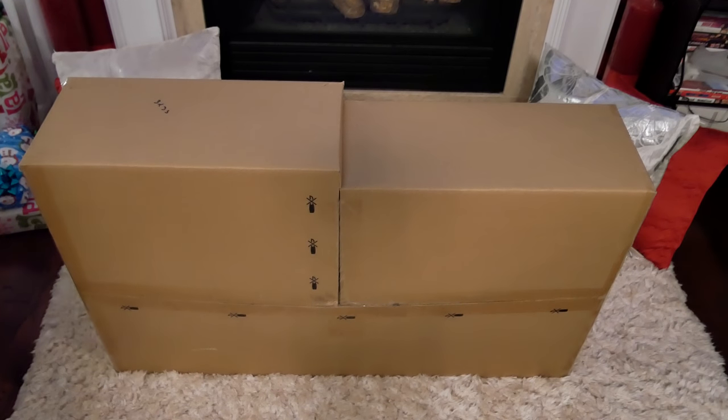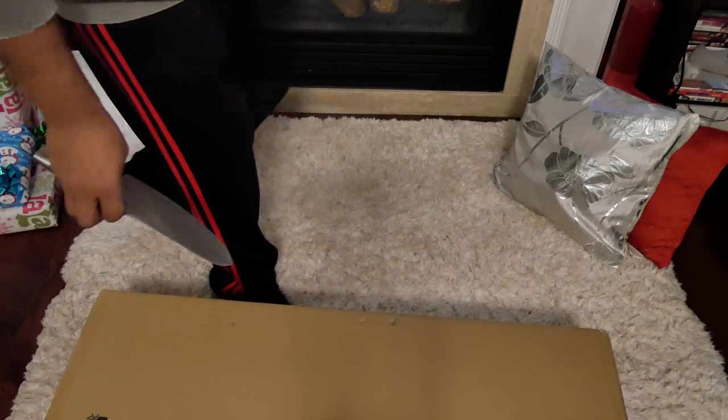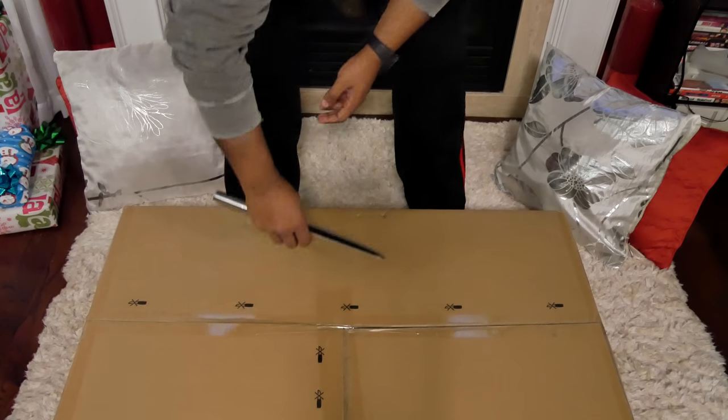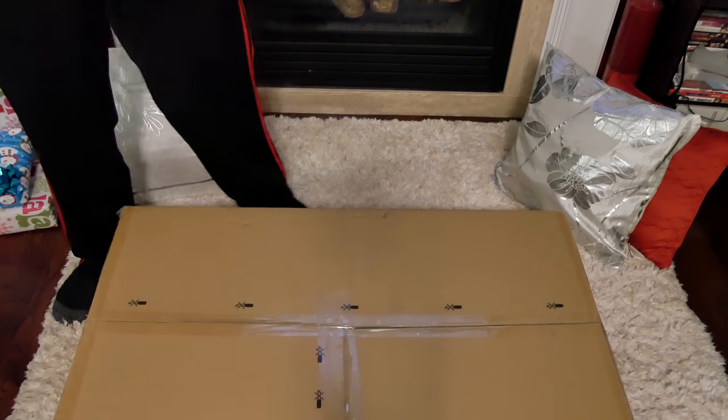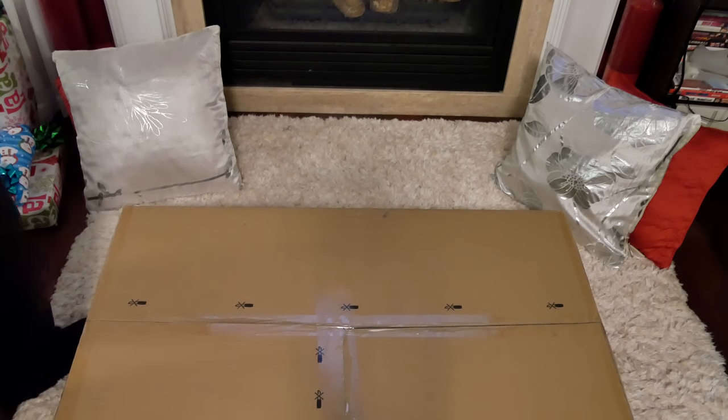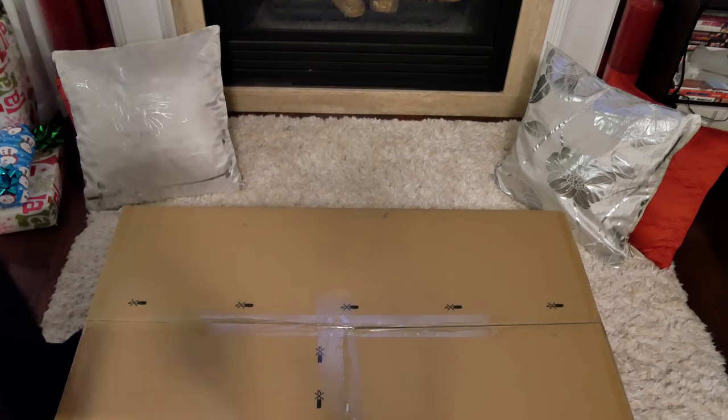What's up everyone, got my package. I went to IKEA personally, picked it up myself. It's my new office chair. Hopefully it's gonna last me a little while — 10 years warranty, IKEA, can't go wrong.